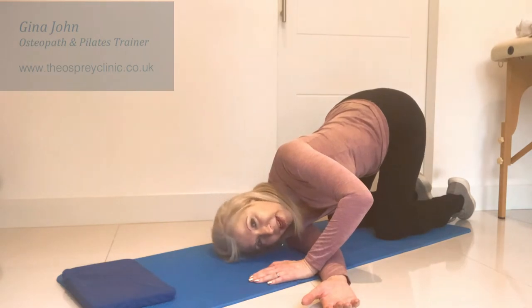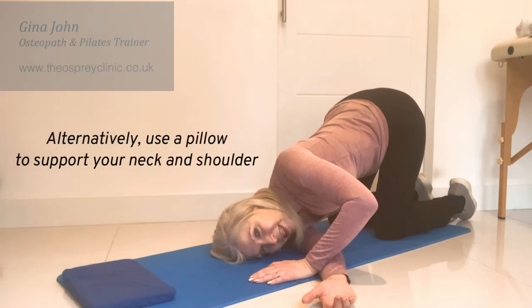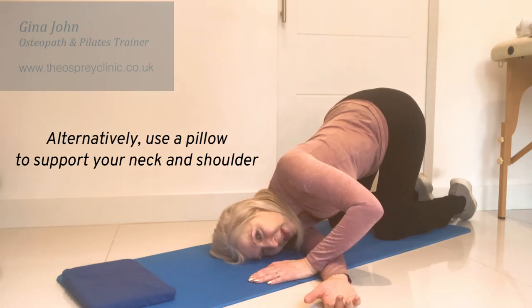If you can, bring your elbow and your shoulder down to the floor, pulling your tummy really tightly, and take three deep breaths. This opens up the ribs and stretches out the deeper muscles through the back and the shoulder.